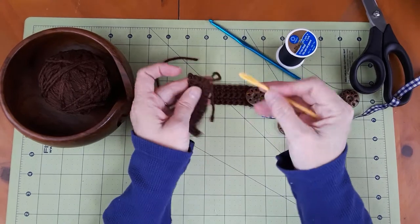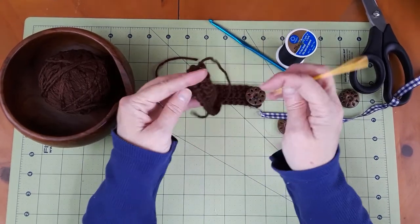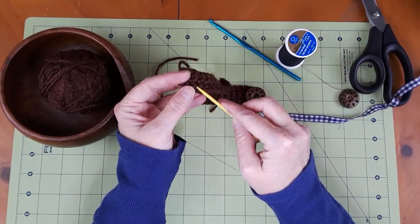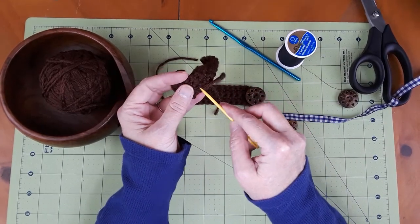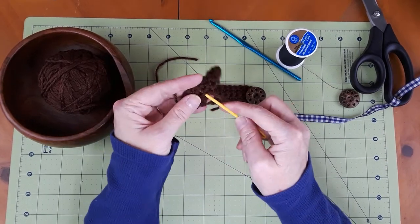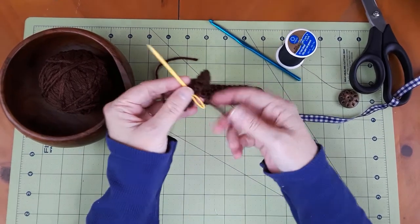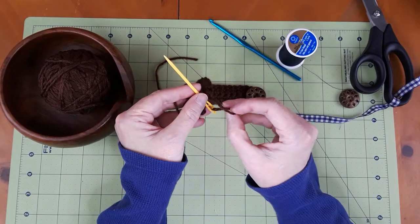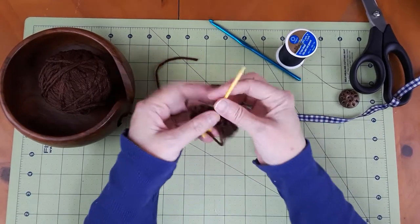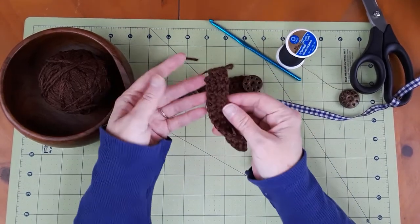It'll just go in simple like that. And ta-da! And then you can do it again — go back on yourself, come back in, and weave it in. And boom! It's just so much simpler.